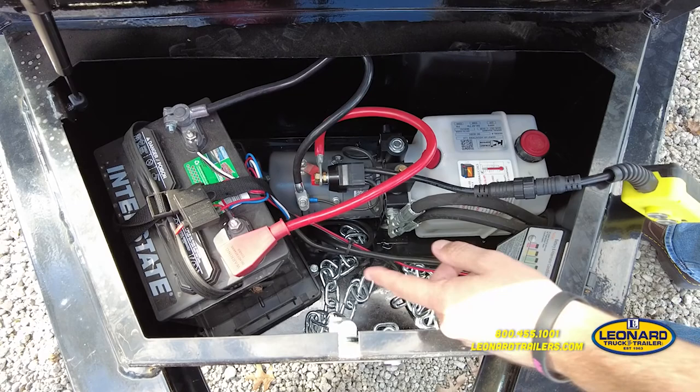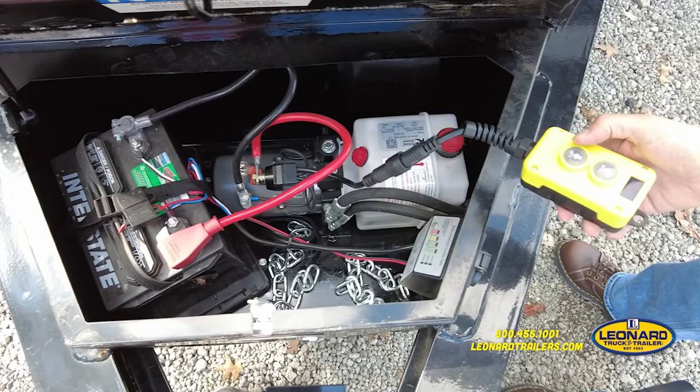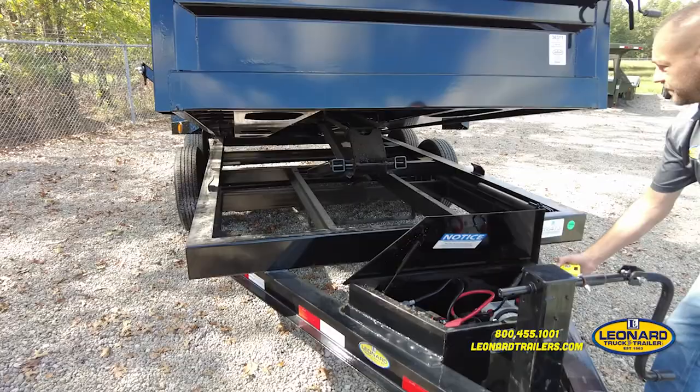Here in the box we have the battery, the pump, and the battery charger, which is nice. It's 110 volt — you can just plug your extension cord into it and charge it up. We also have the controllers to raise and lower the bed. This is operated by an up and down button, very easy.